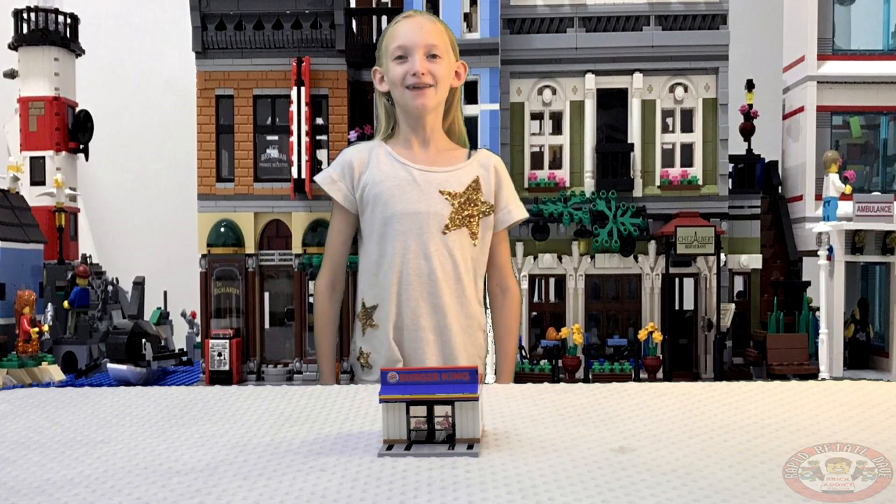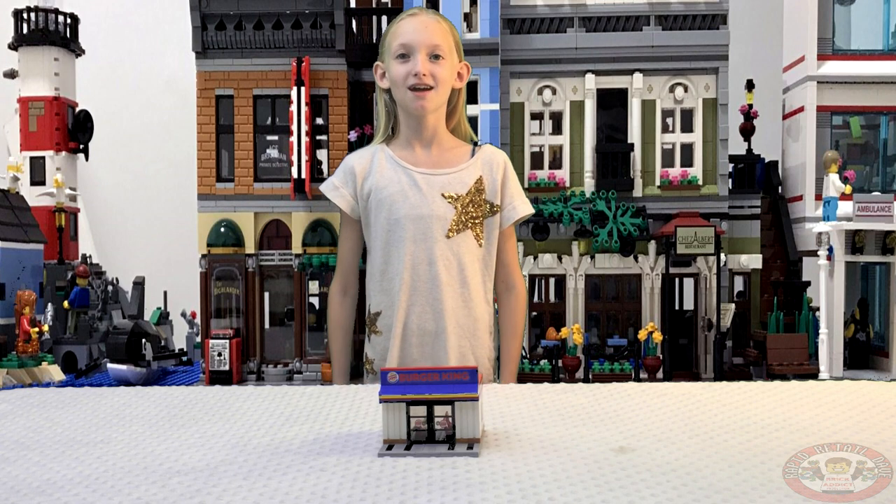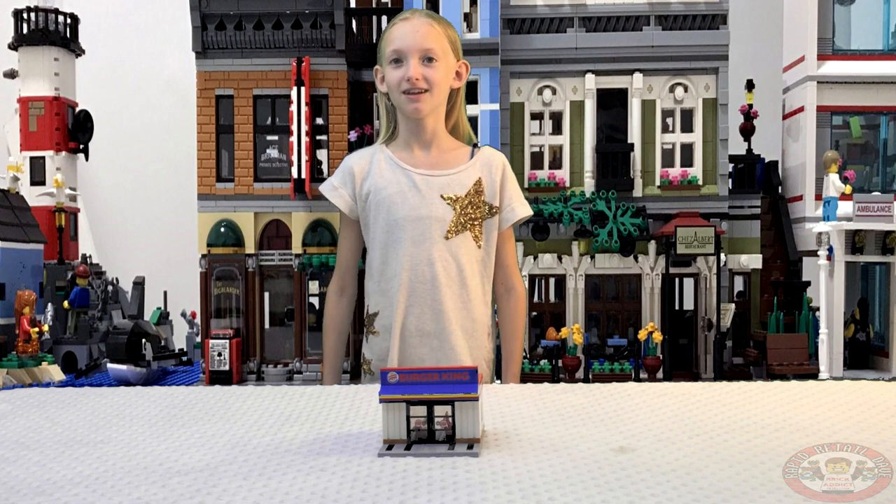Hey Brick Addicts! I'm Willa and today I'll be doing a review on Rack of Brito Day's custom Lego Burger King. Let's get to it!